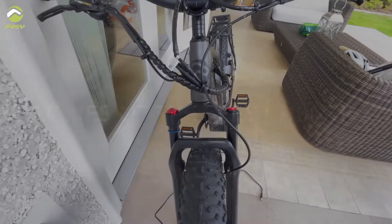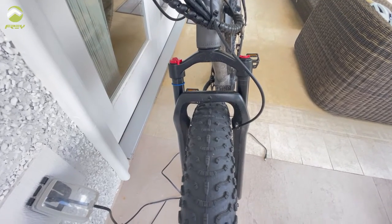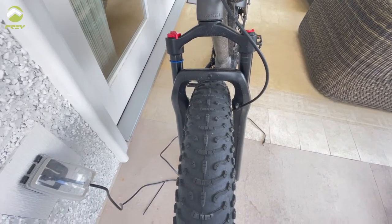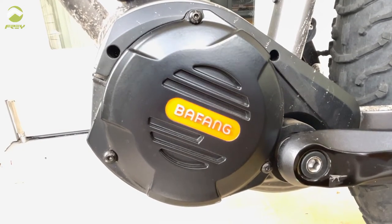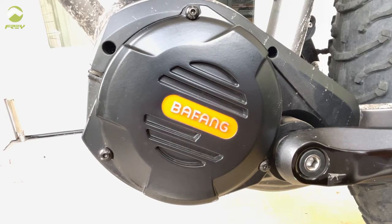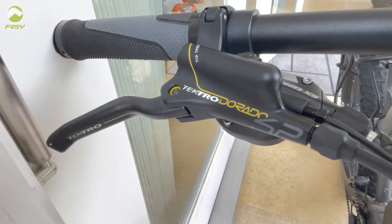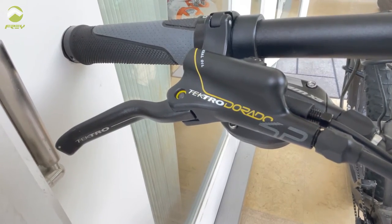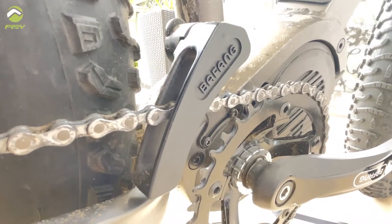After the bike is fully assembled, let's talk about the features. We have the Kenda 26x4.5 inch fat tire, which provides grip in any environment with tread height optimized for maximum performance. It also has a Bafang M620 mid-drive system — peak power 1500W and max torque 160Nm. The bike has Tektro E725 hydraulic disc brakes, 4-piston, a Shimano Alivio 9-speed drivetrain, and a chain guard to ensure the chain doesn't fall off.